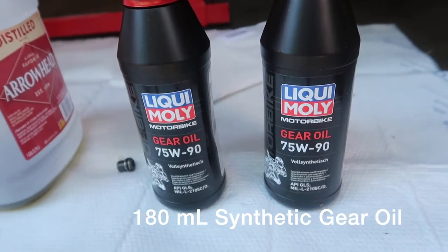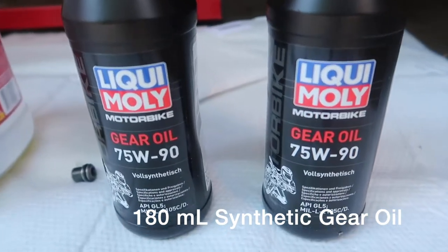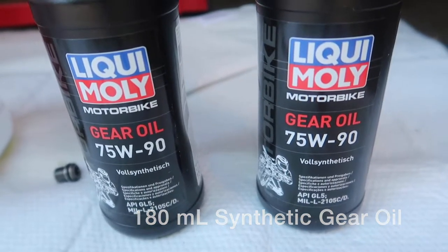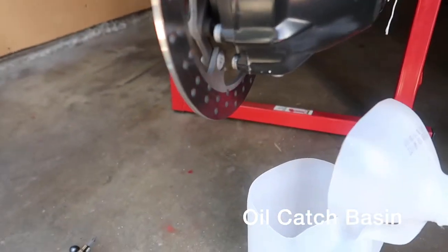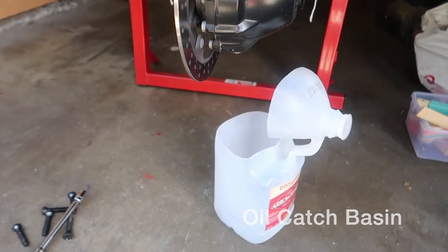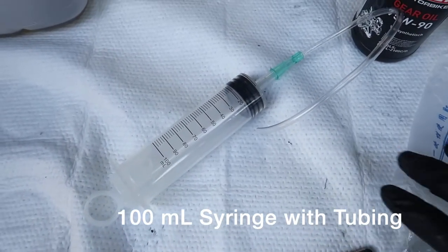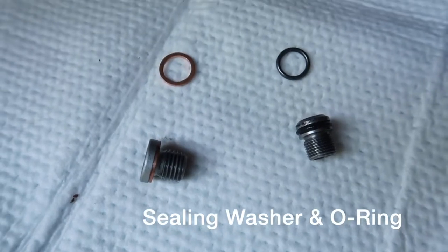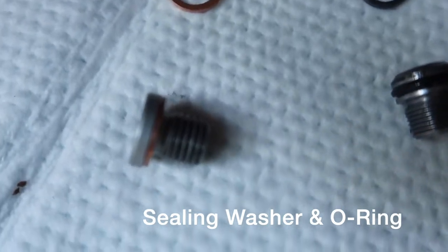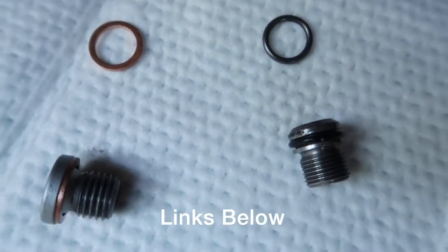You'll need 180 milliliters of synthetic gear oil. I accidentally purchased two — you only need about half of one of these. Something to catch the oil, doesn't need to be fancy. A 100 milliliter syringe with either a really long spout or tube attachment. And finally, a replacement copper sealing washer for the fill plug and a new O-ring for the drain plug. Links below in the description.